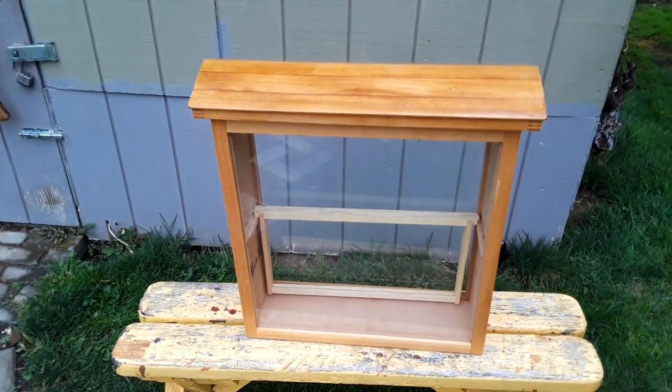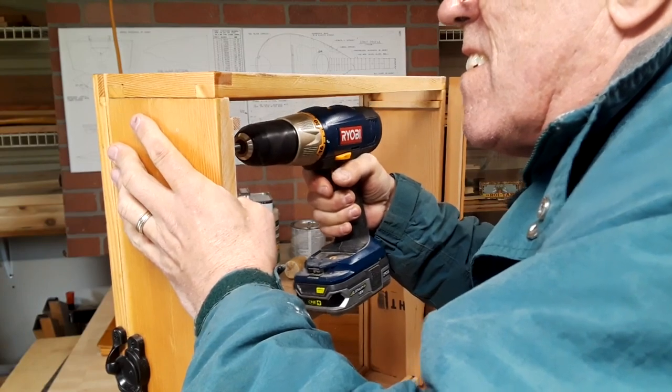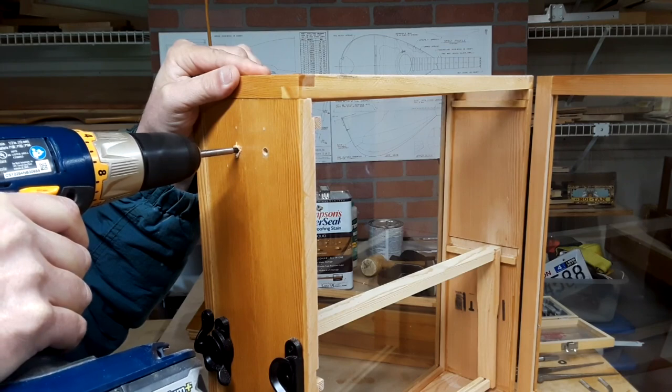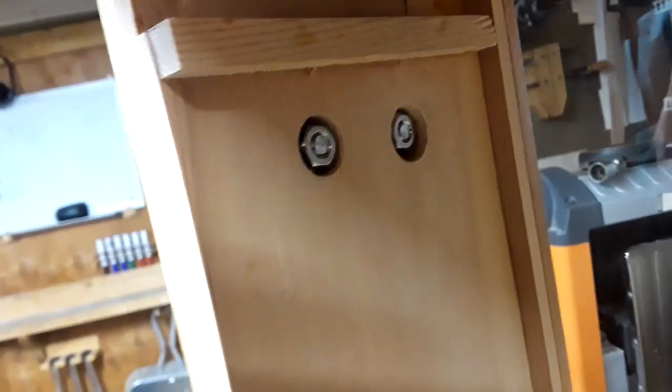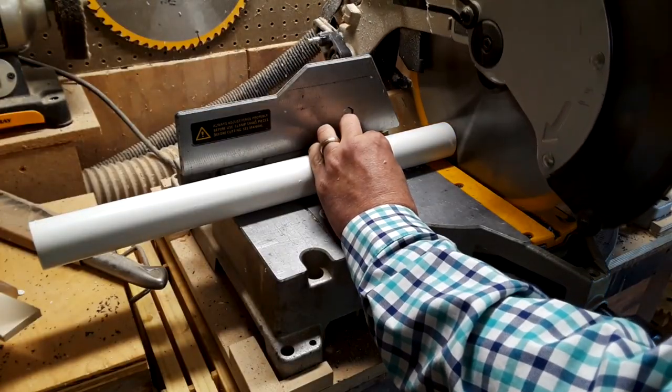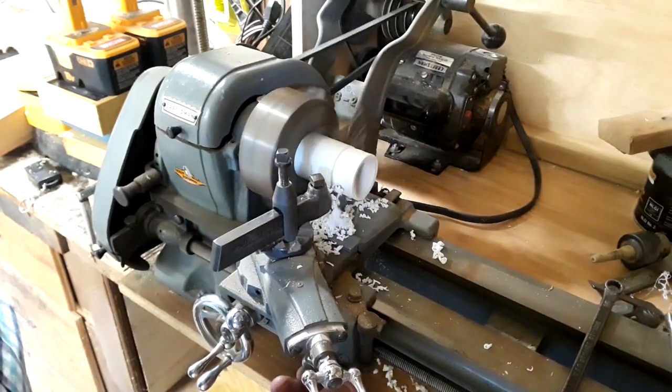A critical part of this project is the hanging mounts, and if there is one thing I would change, this would be it. The idea of using U-bolts works just fine until you open the door and suddenly the hive is side-heavy, making it want to lean over. It wouldn't be difficult to fix, but unfortunately at this point there are a lot of occupants who wouldn't appreciate my attention to detail.